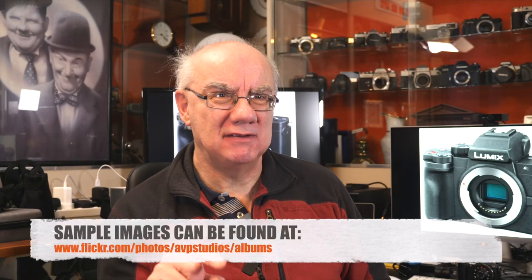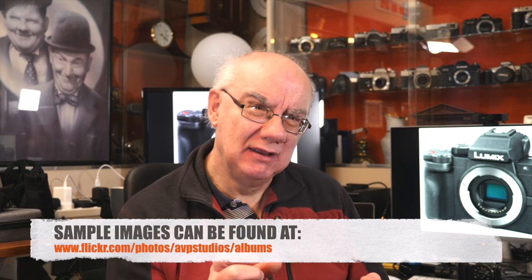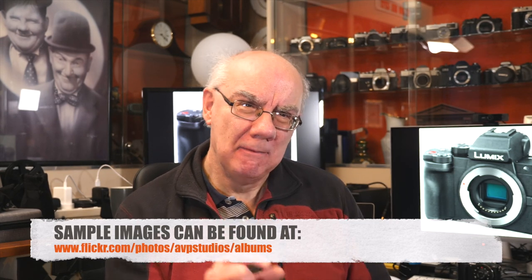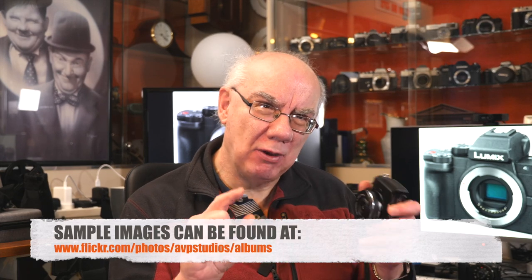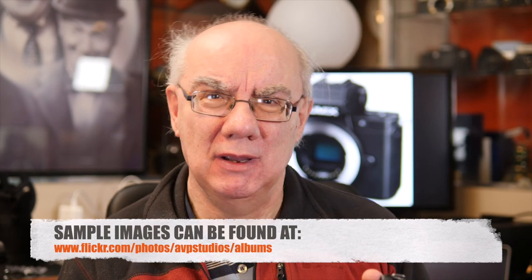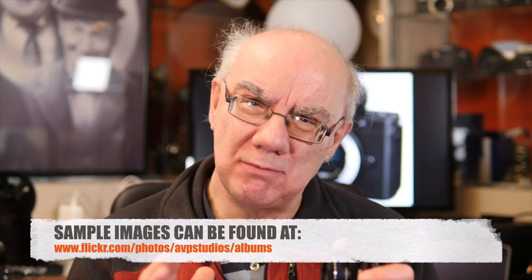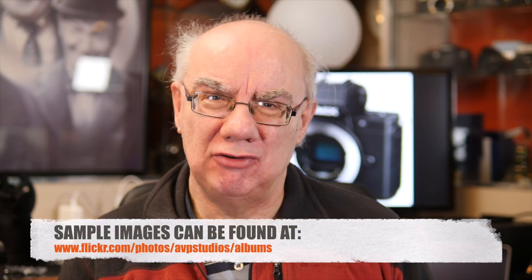I'll put a link to my Flickr page in the description below so you can see images I've taken with the G100 using various lenses. I think you'll find they're really really good. I'd rather do it that way than put images in this video, because YouTube really does compress them and you don't get to see the real image quality. Much better to go straight to my Flickr page and see what the images are really like.